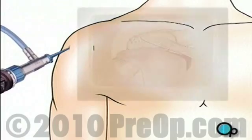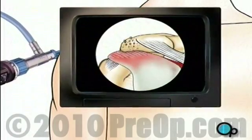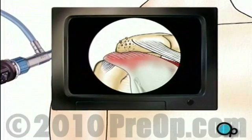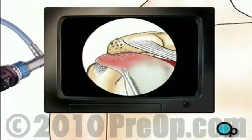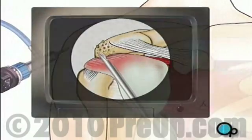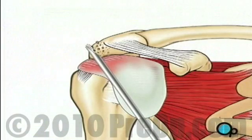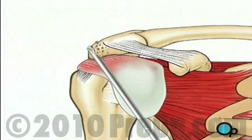Your doctor will insert the arthroscope and inspect the surgical site. If he or she decides that the team can proceed with the arthroscopic procedure, other small surgical instruments will be inserted through the remaining small openings. First, your doctor will use a burr to file away any rough edges on the upper part of the shoulder bone called the acromion.